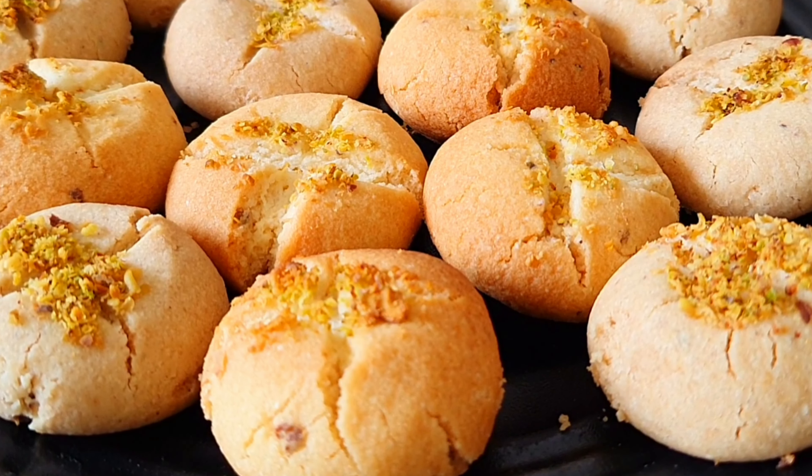Look how tempting this naan khatai is! It is a very easy recipe. Naan khatai can be made in about half an hour, and it turns out even better than the bazaar. I hope my YouTube family enjoys all the things you can make at home — just like what you get in the bazaar. Because home food is always clean and delicious.